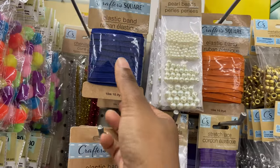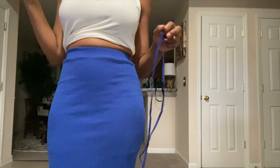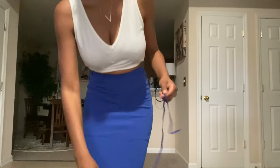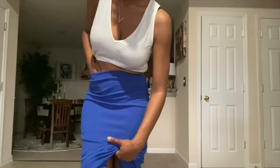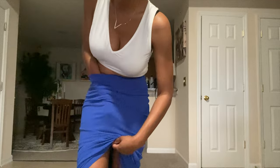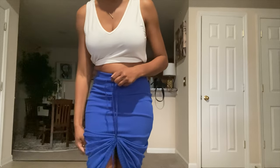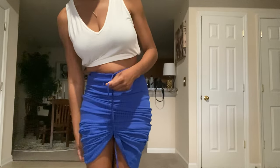I got this from Dollar Tree. I thought I was gonna have to go to Hobby Lobby or Michaels, but I saw this blue elastic string there. The first thing you want to do is take this string and run it underneath the dress, and you just want to gather the skirt. We're just gathering it and then we're gonna tie it.